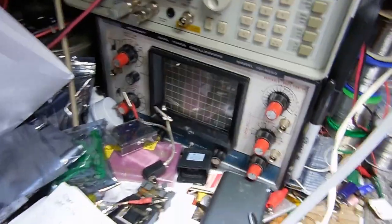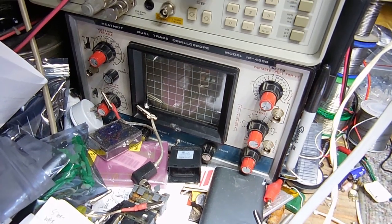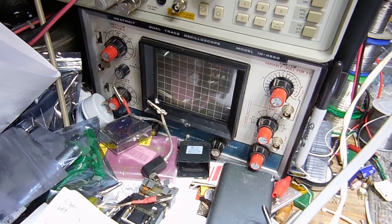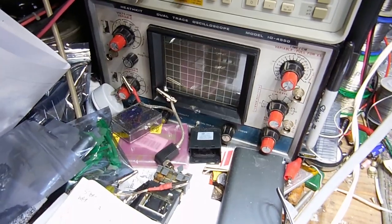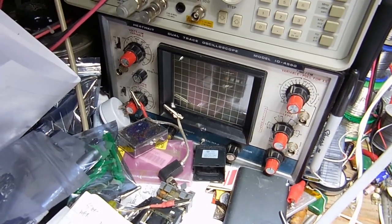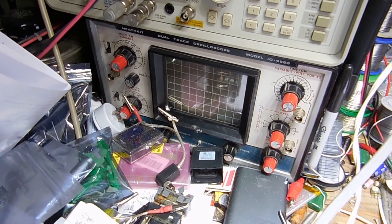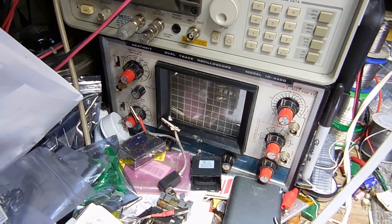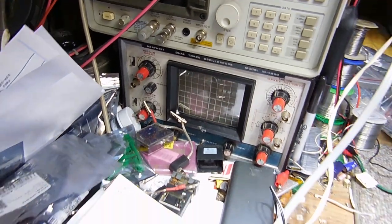Back when we had a Heathkit store here in the city — believe it or not, there was a store dedicated to all of Heathkit's products. You could buy kits there, you could buy assembled stereos, and they had a showroom. That's where I bought it. I also bought a number of other Heathkit devices too — I'll show you in a bit.